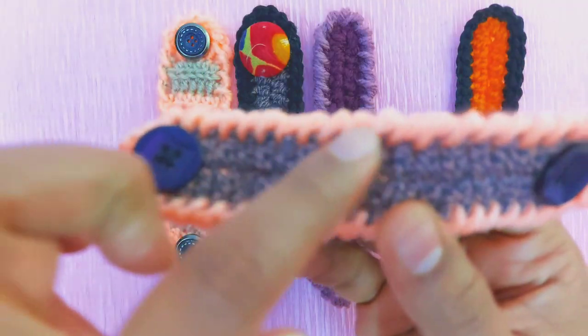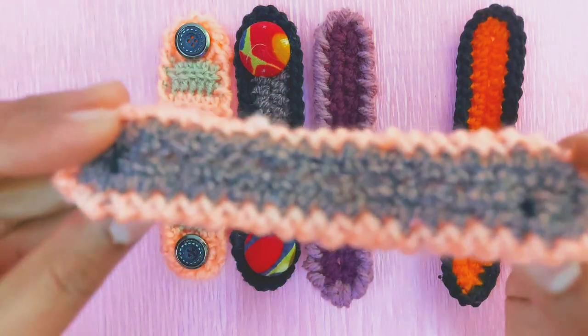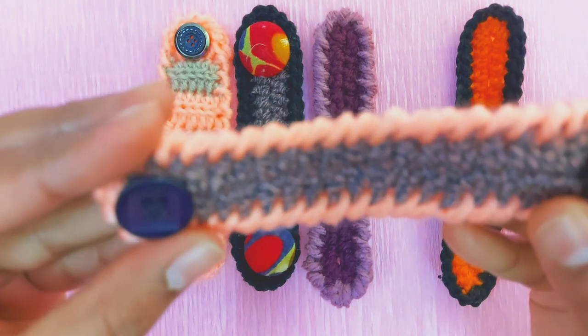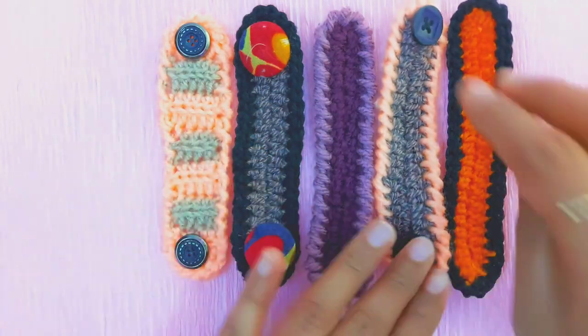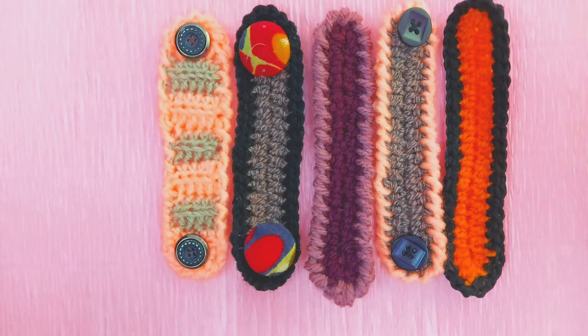I'm going to do a cross. I'm going to do different patterns here. I'm going to do a crab stitch.